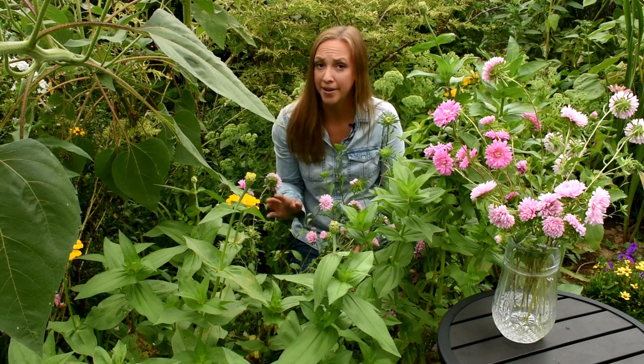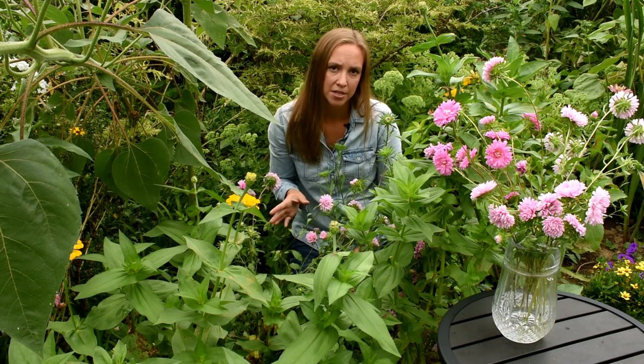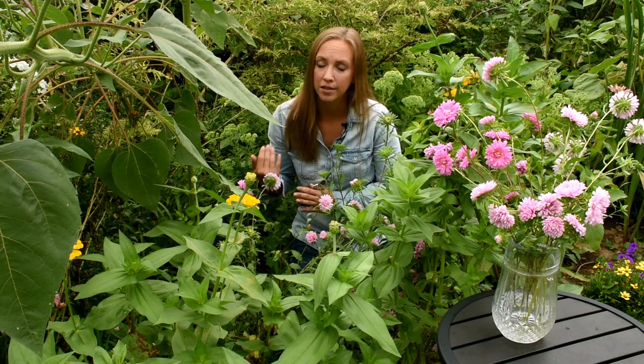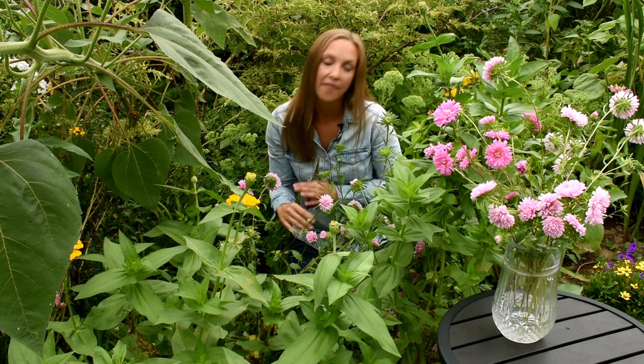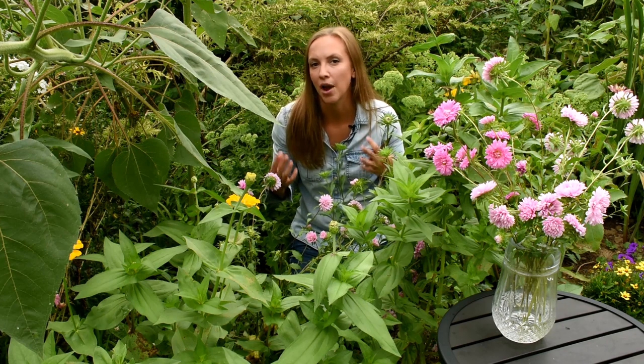If you do happen to get aster yellows, you want to immediately remove that plant and dispose of it. Same with other diseases that might occur, such as stem rot or root rot — if you see anything like that happen to your China aster, remove the plant, put it in the garbage not the compost pile, and then don't plant China aster in that spot again next year. Even if I don't have any diseases at all, it's a crop I always rotate from year to year, because it does have a lot of disease and pest pressure. Think of it almost like you do in the vegetable garden — you wouldn't plant tomatoes in the same place year after year. Think about the China aster in the same way.